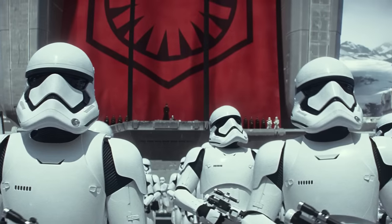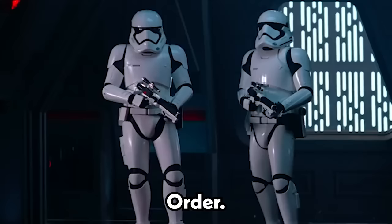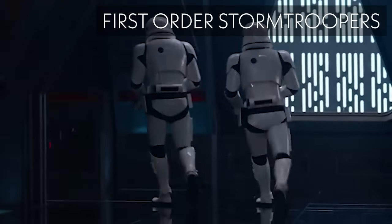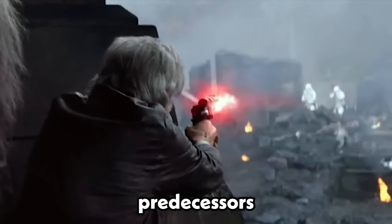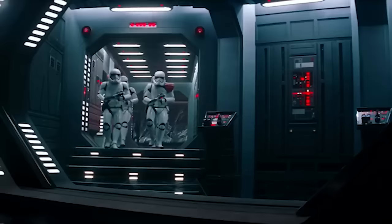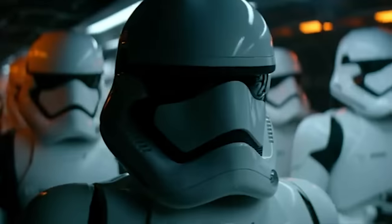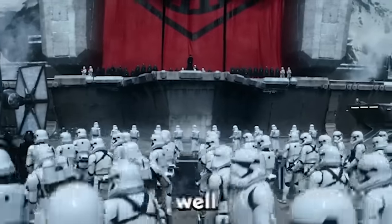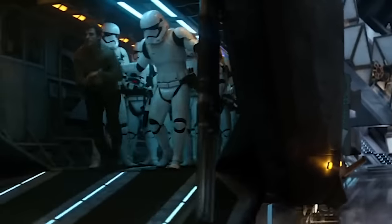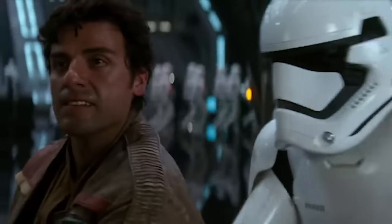During this time, we see the rise of the New Republic as well as the First Order. After the fall of the Empire, the remnants of the Imperial Army regrouped and formed the First Order. First Order Stormtroopers were trained from birth and taken from their families to instill loyalty. They were trained to be more efficient and ruthless than their predecessors and were equipped with updated armor and weapons. The First Order Stormtrooper armor was similar in design to the original, but with several improvements including better ventilation, mobility, and a helmet that provided better visibility and protection.